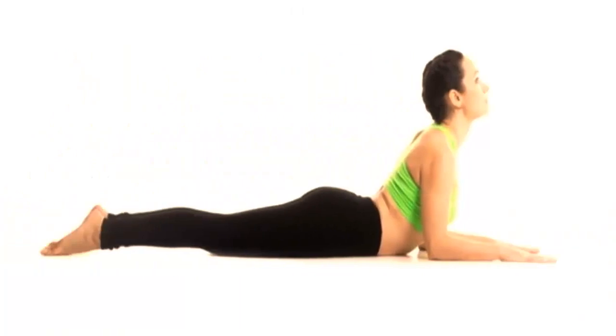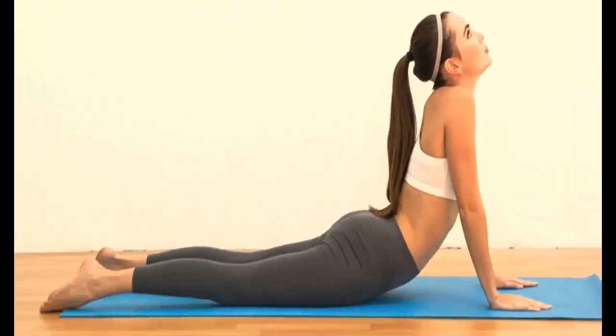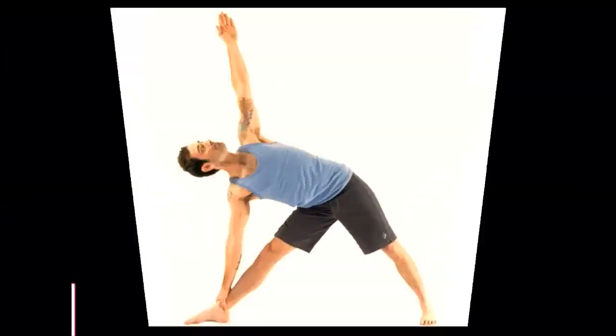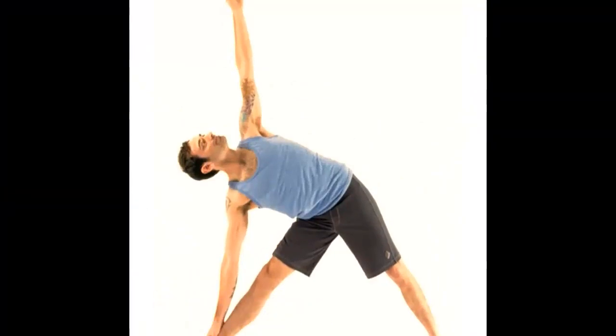Slowly raise your torso and keep your lower body to the floor. Balance on your legs and arms. Second, raise your head and look up. Third, slowly breathe out and assume the initial position. Try increasing the time you stay in the pose with each repetition.